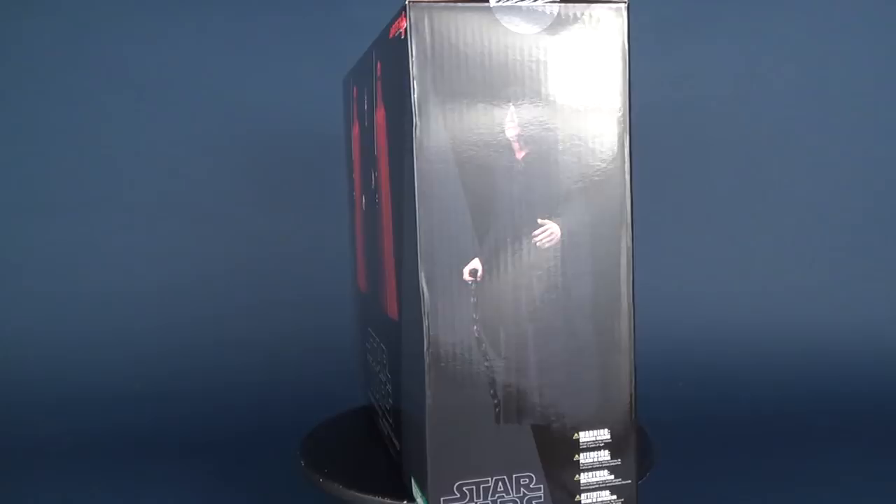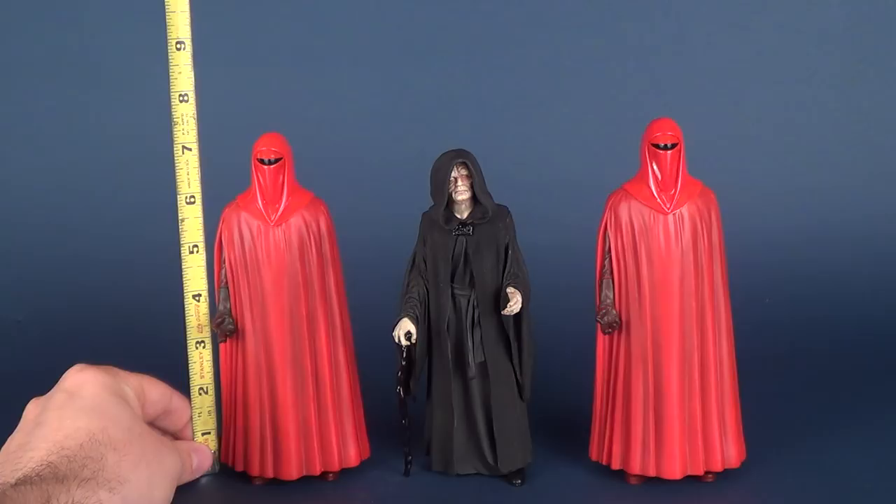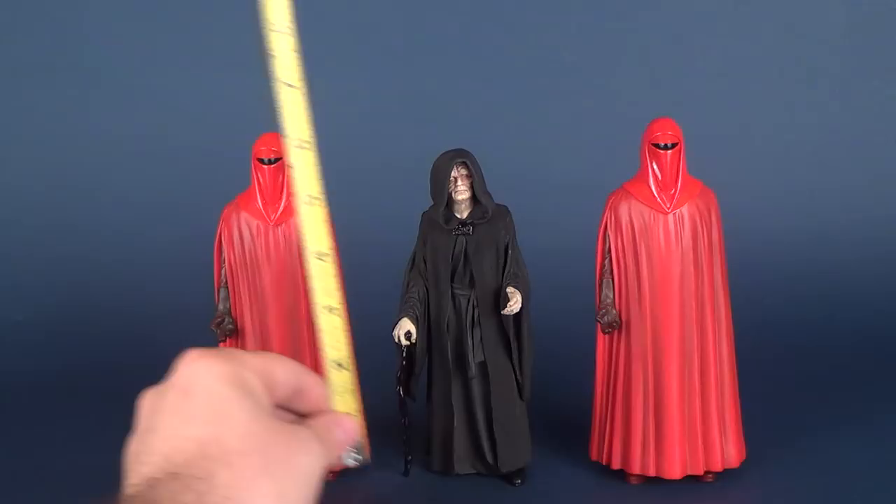Let's grab some quick measurements. Both of the Royal Guards are exact copies to one another, so they stand at 7 and a quarter inches in height. Meanwhile, Dark Emperor Palpatine stands at 7 inches in height — he's a little bit shorter than the two guards.